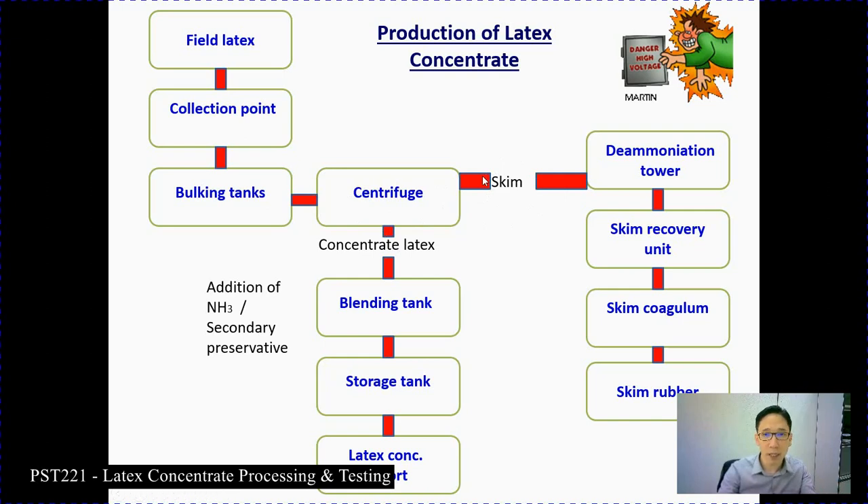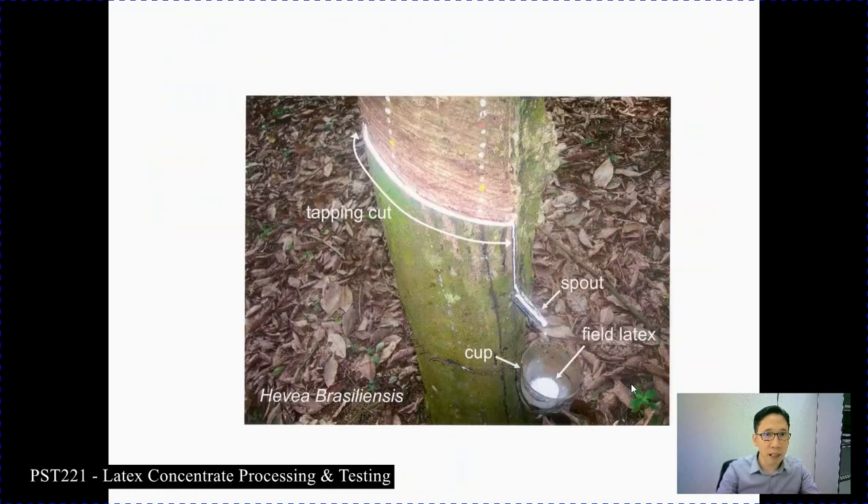During the centrifugation process, a skim latex is also produced, which has slightly lower rubber content but a larger amount of serum. This skim latex goes through a de-ammoniation tower to remove ammonia so that it can coagulate. It then passes through the skim recovery units to produce skim coagulum, and finally skim rubber, which is usually used in the dry rubber industry for manufacturing of finer goods.